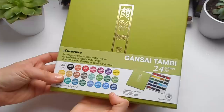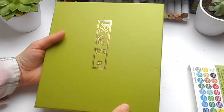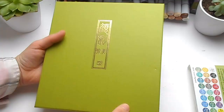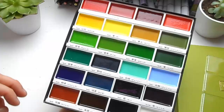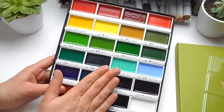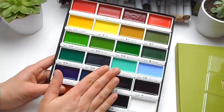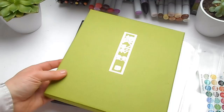This is another thing I've had on my wish list for a while — the Gansai Tambi watercolour set. This is the 24 set; I didn't want the full set but the 12 set didn't have enough colours, so 24 seemed a good in-between number. They are enormous watercolour pans. I've seen a lot of reviews saying they're very vibrant, bold, and opaque, and I really wanted to test out another type of watercolour. I'm going to do a whole video on these to test them out properly.